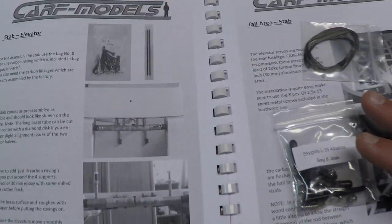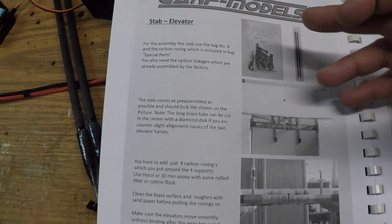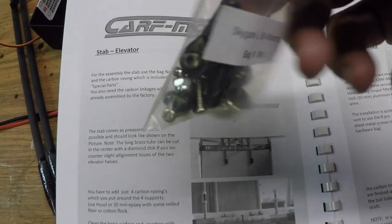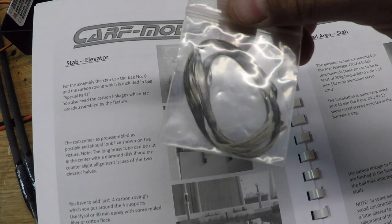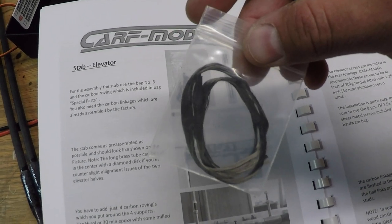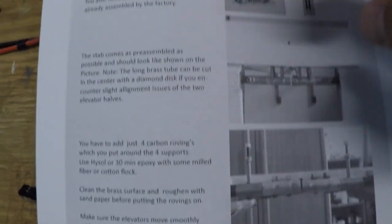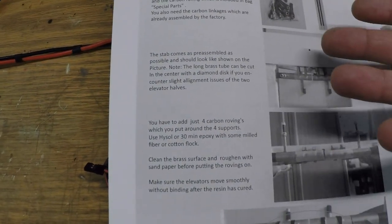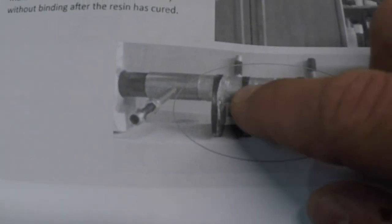We're going to be building this as per the manual. Step number one is assembling the elevator section. It's pretty straightforward - we need part bag number eight which is the stab bag, we need to open up the special parts bag and get the carbon roving, and we also need our control rods. That's basically the first setup for the elevator. Our final goal is to put the carbon roving over top of the brass tubes.